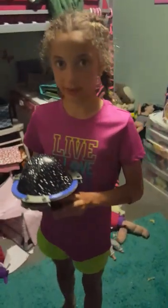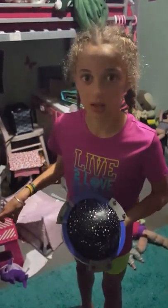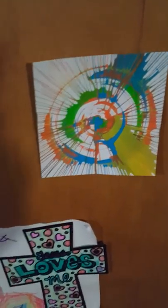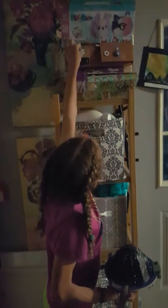My last video with the KiwiCo Tinker Crate was a spin art machine. Here's the art I made with it, and there's the spin art machine itself.